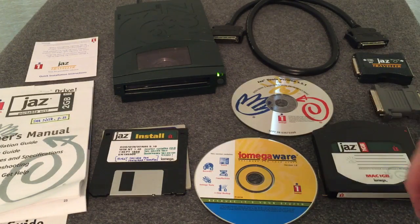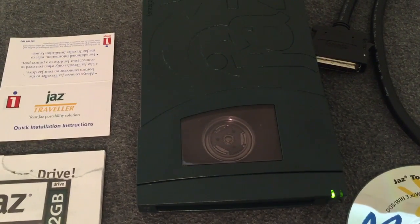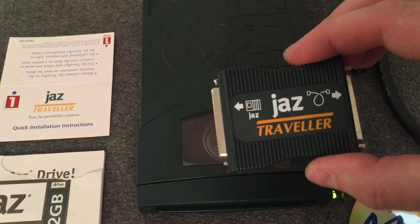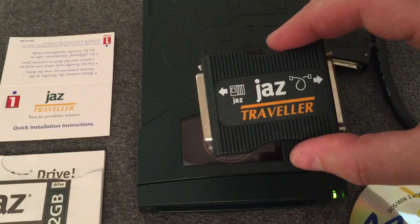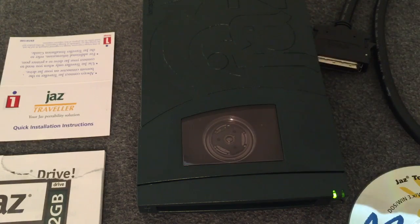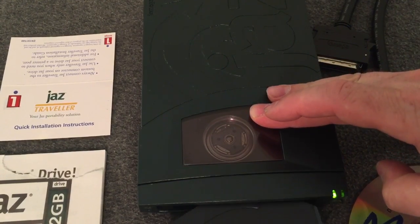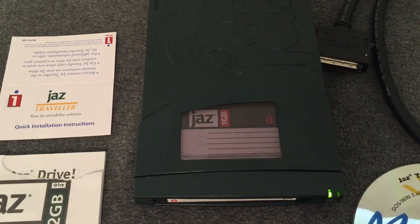What you do is you place the disk inside of the system, and it will spin up the disk and allow you to save your data. This one actually came with what's called the Jazz Traveler, which allowed you to hook this SCSI interface up to the parallel port, or actually the printer port of your computer, so that you could connect this device and use it on a PC or a Mac. Let's go ahead and throw in the cartridge and you can see how that works. You slide your Jazz cartridge into the front of the unit, and we'll hear it gear up.